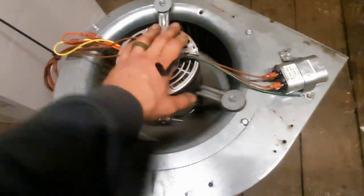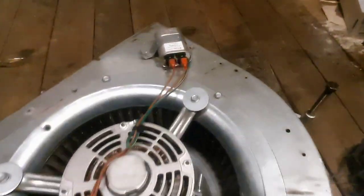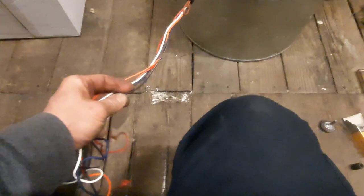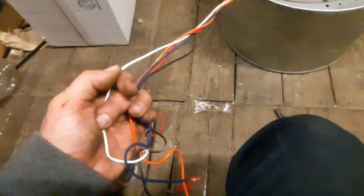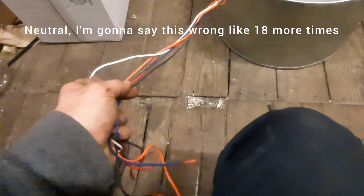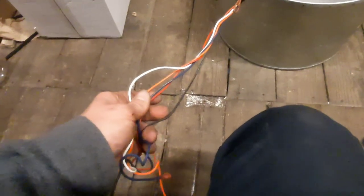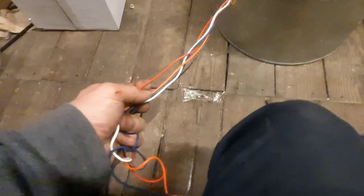We'll have to look at what the old diagram is, but basically height is going to be one of your black, red, orange, or blue wires, and then the other line is going to be white. Orange, blue, and red will be your different speeds. Black is going to be high — typically on everything. I don't think I've seen black not be high. So these are your medium speeds — medium high, medium low — and red's going to be your low.